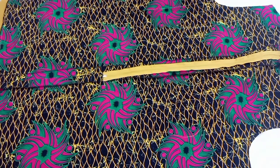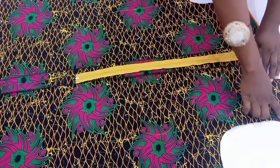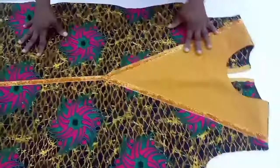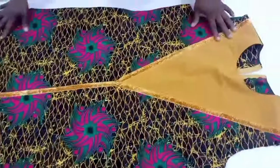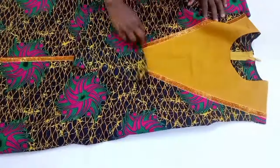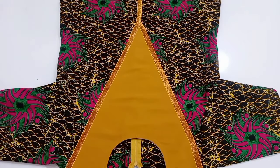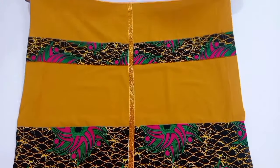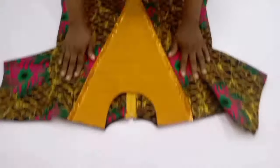Now I'm going to join the shoulders together — front and back piece with right sides facing each other. After joining the shoulders, go ahead and stitch up the sides. This dress also comes with a side pocket, so I'll be fixing that as well. It also has a slit, so I went ahead to finish up the slits. Next I'm cutting out a basic sleeve and joining it into the dress, and that will be all for this particular dress. It's actually very simple. I hope you enjoyed this tutorial — if you did, please give it a thumbs up and share the video so more people can see it. I'll see you in the next one.